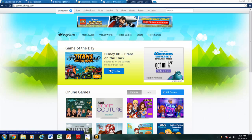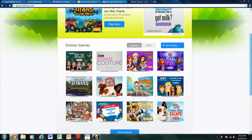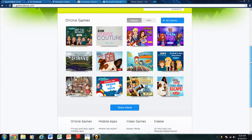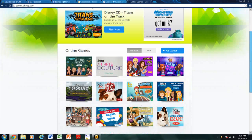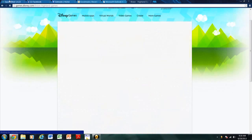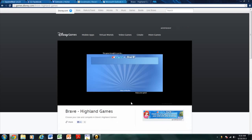Hey guys, I'm just going to be playing a game on Disney.com. I don't really know what yet — I guess we're going to find out. Let's play the Brave Island Games. This is a pretty fun game.